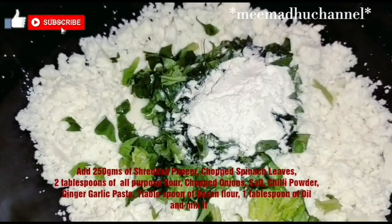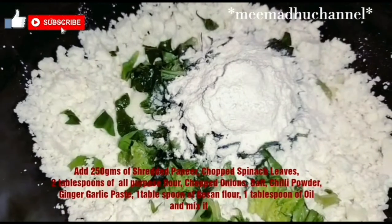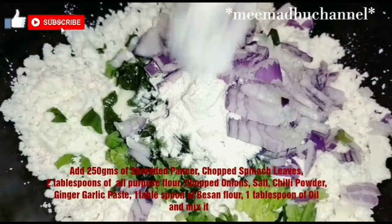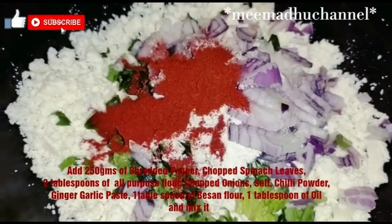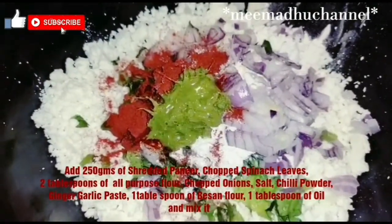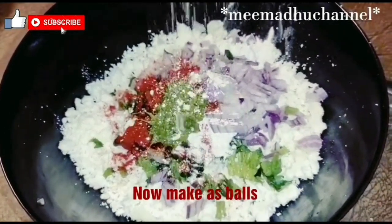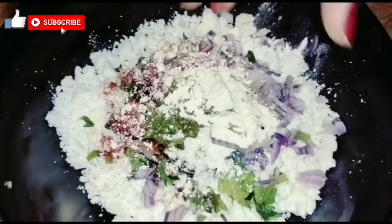Add 2 tbsp of maida, chopped onions, salt, chili powder, ginger garlic paste, 1 tbsp of oil, and 1 tbsp of chickpea flour. Put it in the bowl.